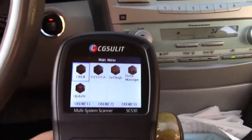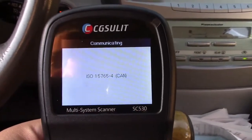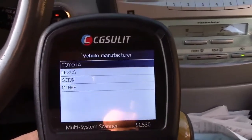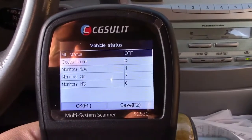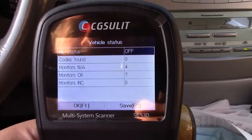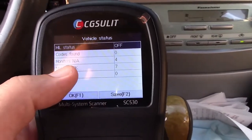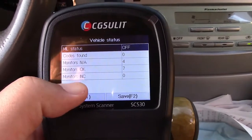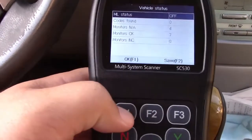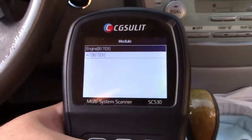We're going to start with the OBD-II option. It has an auto scan, so we'll do that to get the right protocol and communicate. This happens to be a Toyota, so we'll hit yes. It shows that the MIL, or malfunction indicator light — colloquially known as the check engine light — is off. There's no codes. There are four monitors not applicable in this vehicle, seven that are, and zero incomplete. So everything is good to go. We'll choose engine.